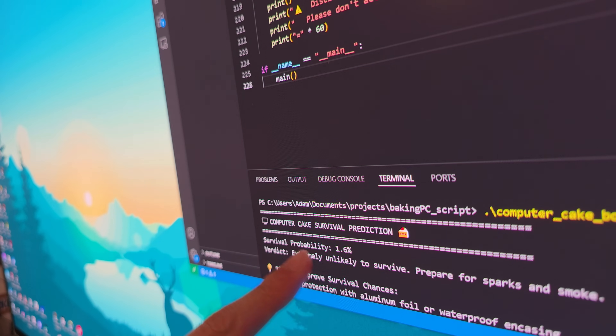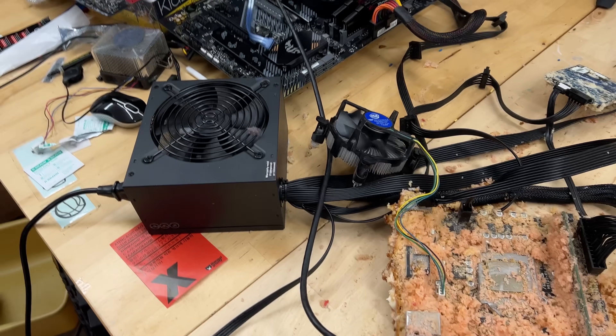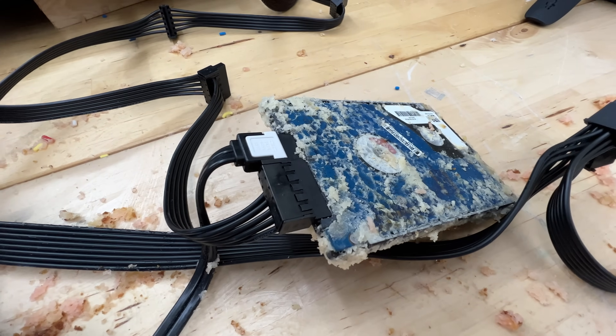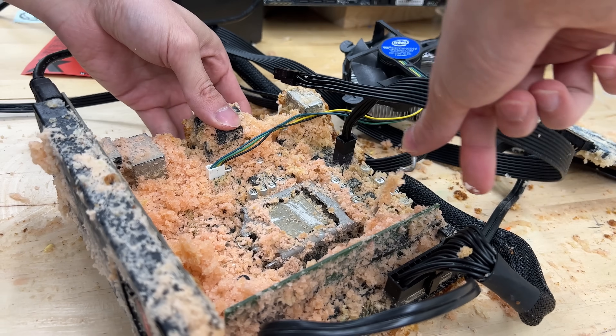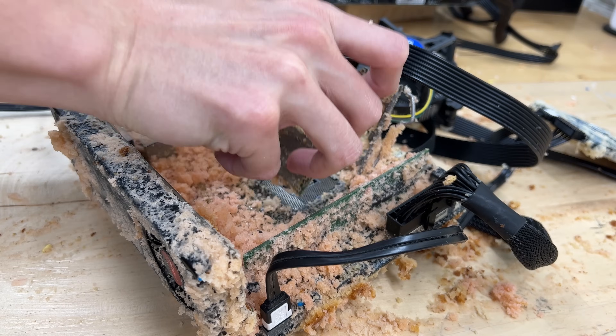Thanks again to Boot.dev for sponsoring this quite honestly deranged PC experiment, which our prediction bot is now saying only has a 1% chance of still working. That said, overnight something magical did happen — when I entered the studio this morning, the CPU fan was actively spinning. And on top of that, the hard drive was also chirping quite a bit. Clearly, some aspects of this PC survived the cake bake. So now it's time to take a closer look at each component, starting with the CPU itself.